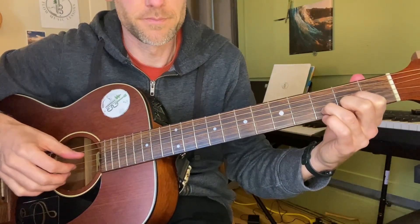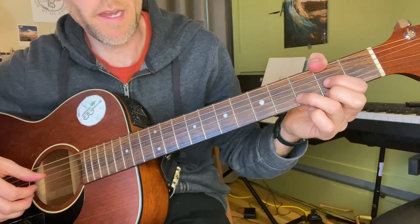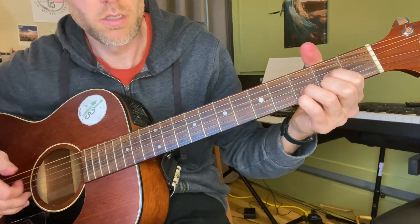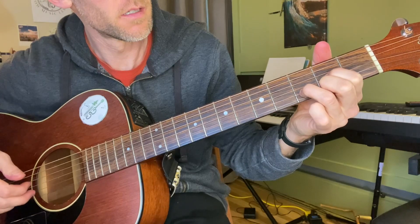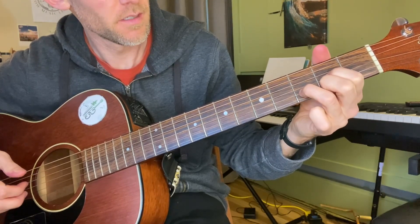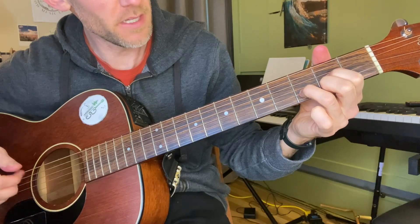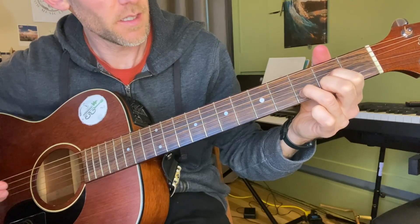Once we have that roll, we come back down, then back to the B string, G string, and D string.